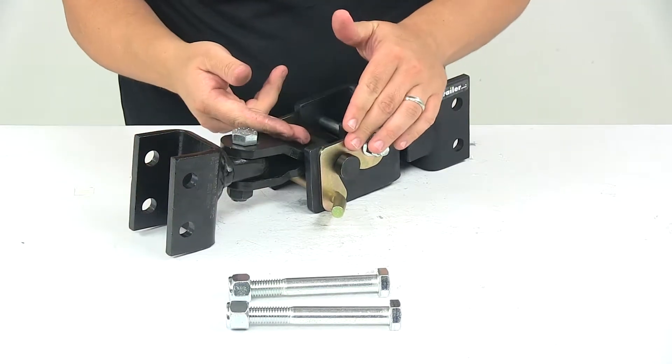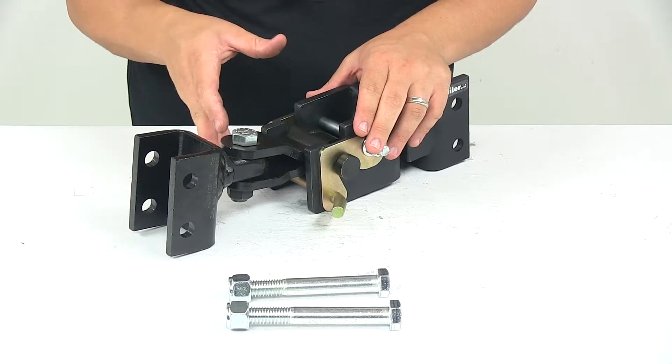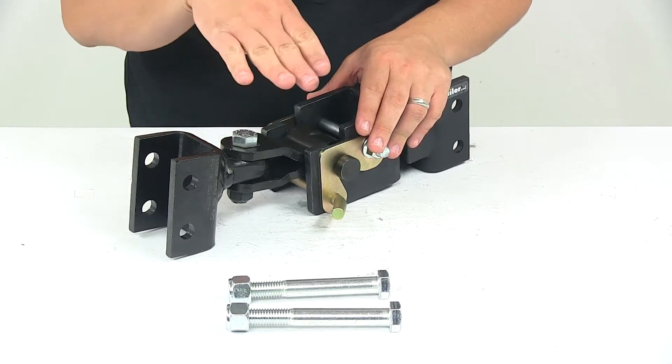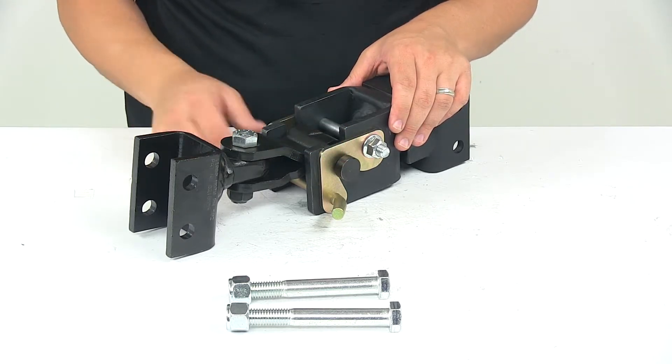The latch plates, when coupled, offer a really nice secure connection. They actually lock in place. It also offers a visible connection point, which eliminates any question as to whether the trailer is hitched correctly.